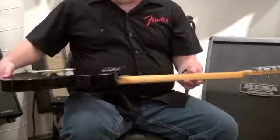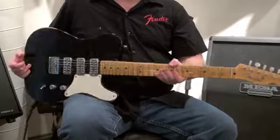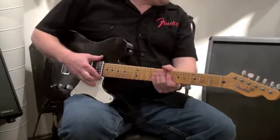Nice relic on here, very lightly — dings, belt rash. Neck is coated, so it's not a raw neck on here. But it is a limited edition piece. The serial number on this is CZ-539355.